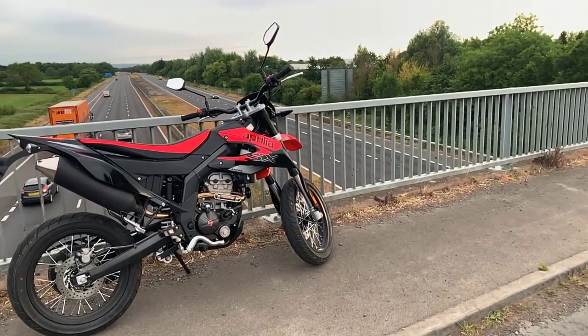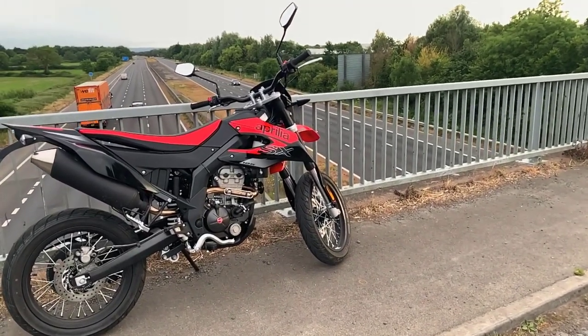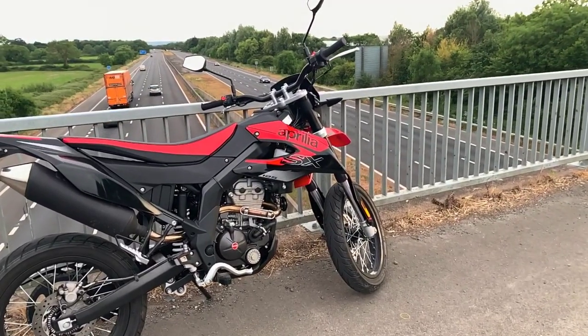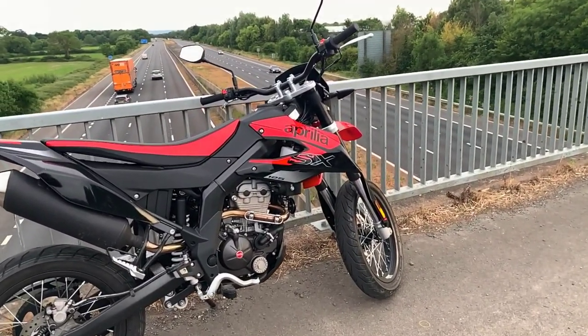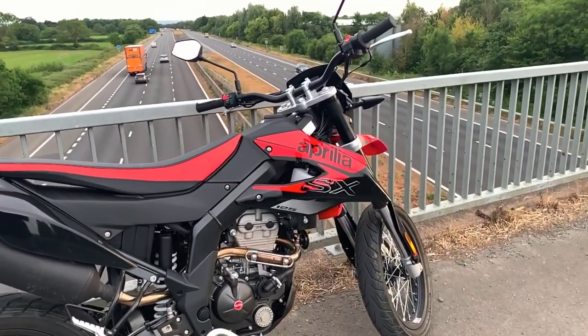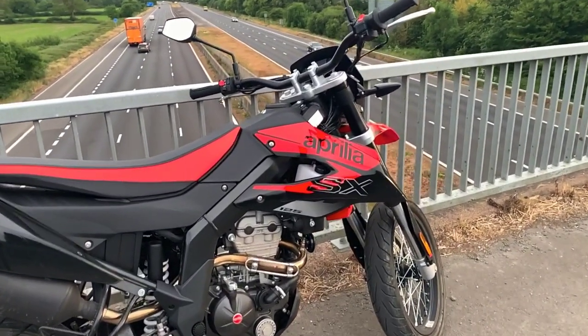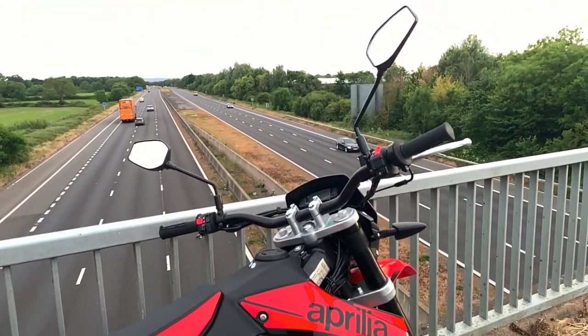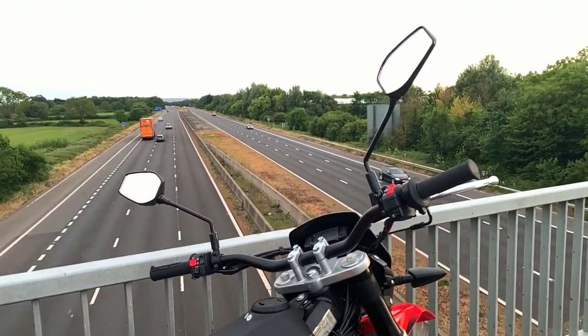Today I'm doing five things I dislike about my new Aprilia 125 4-stroke. This bike has many good things but there's just a few bits which annoy me. I'll also be doing a five things I like about the bike, and the positives definitely outweigh the negatives.